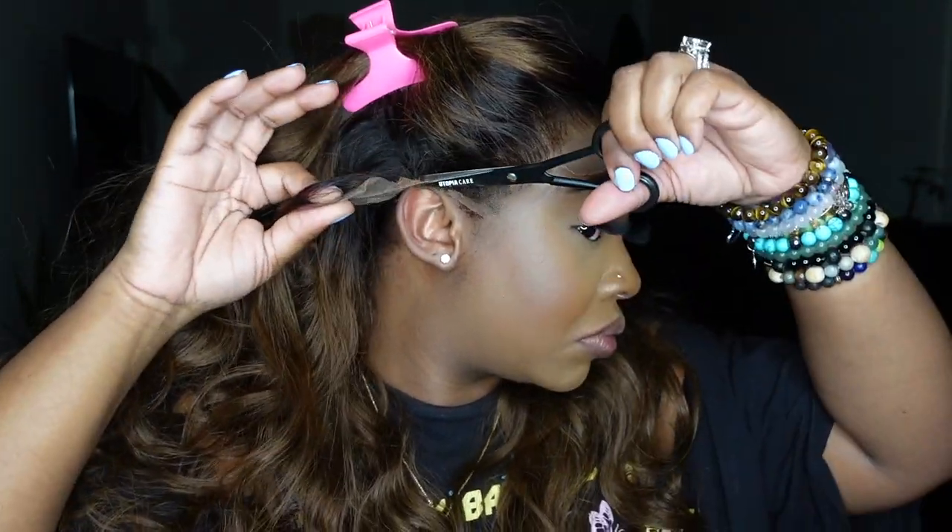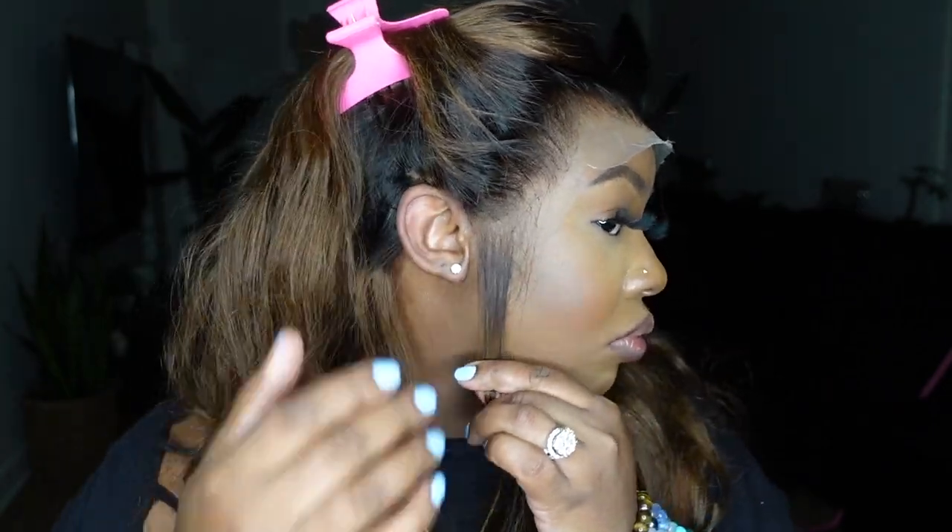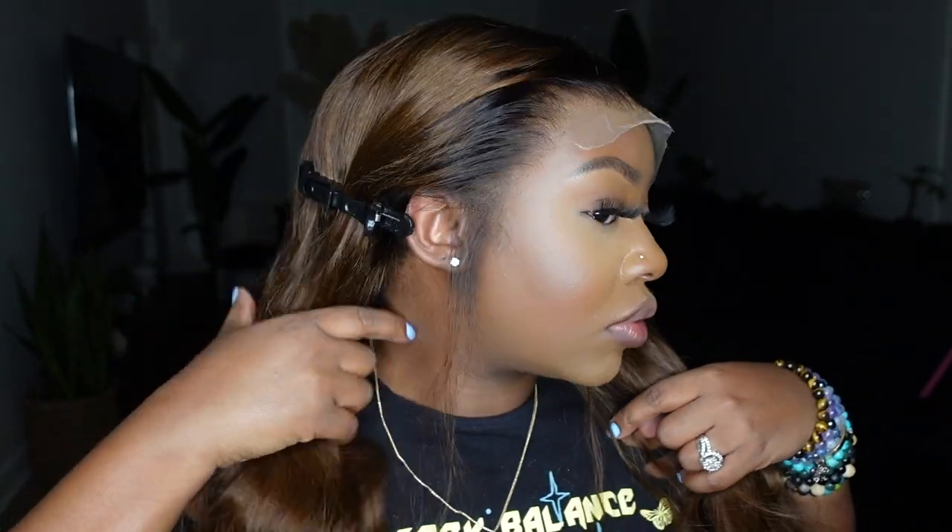I pretty much separated all the extra lace and cut it off in the shape of around my ear so that it hugs and fits like a glove. You can always go back in and cut off a little bit more — typically I'll do it once and then have a little smidge more to cut off. The lace is fire, the hair is fire, and I'm super excited about this one.